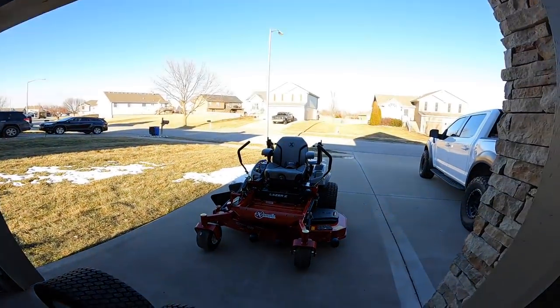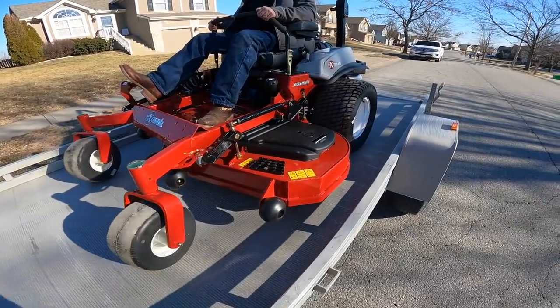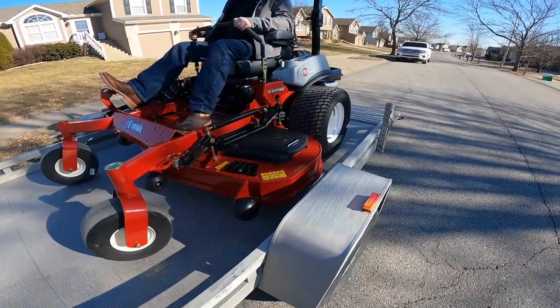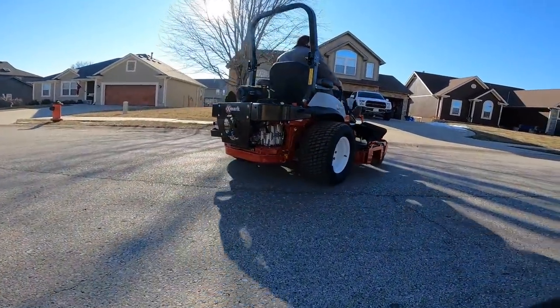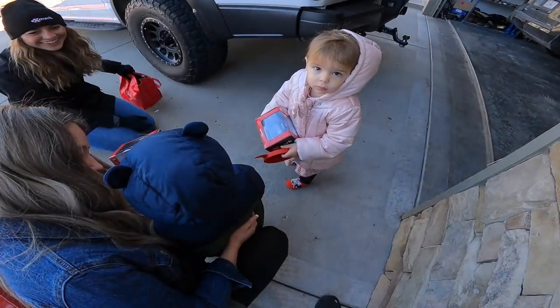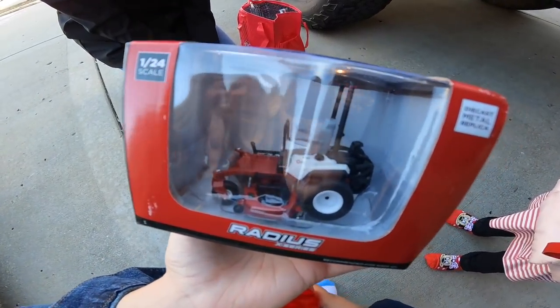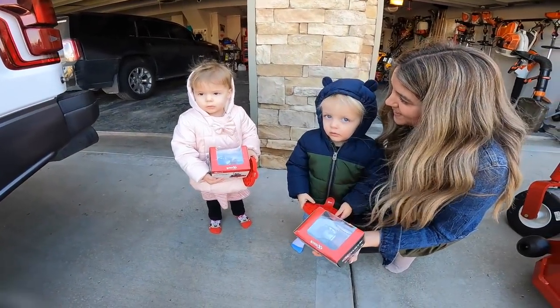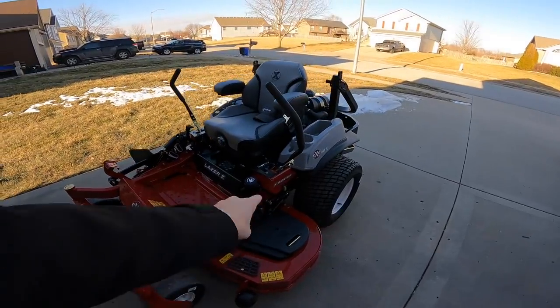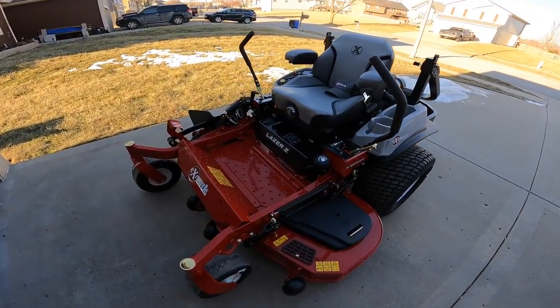Here is the newest addition to B&B Lawn Care — this is the Exmark Laser Z 68. And I'm not the only one getting a new mower today. Braxton and Brinley got their own Exmark mower too! Check that out. Can you guys say thank you? This is the X series of the Laser Z. This is awesome. Let's do a little walk-around.